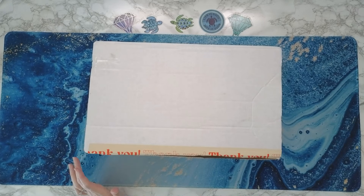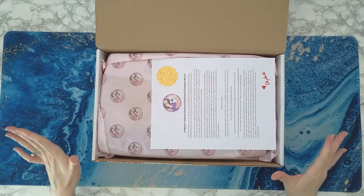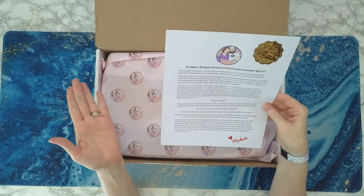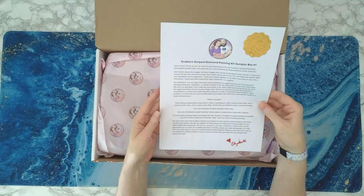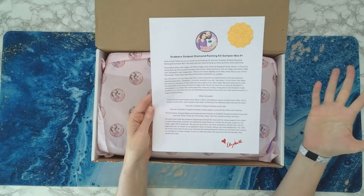I have my phone up so I have everything ready to go. This is called a diamond painting kit sampler box number one. And in this kit you get three diamond paintings. All right, here is a letter.